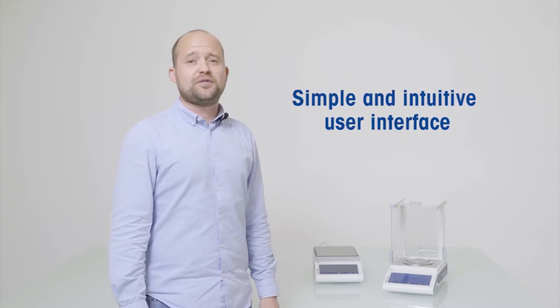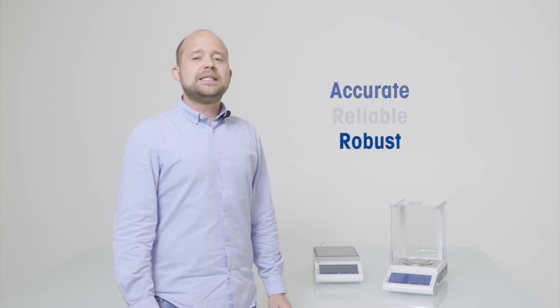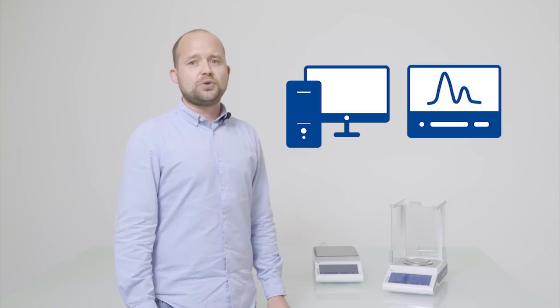These balances are characterized by their simple and intuitive user interface. In addition to reliable and accurate weighing performance and a robust mechanical housing, these balances feature various built-in weighing applications and connectivity functions for connecting to PC or other laboratory instruments. So let's discover all these features together and get a closer look at them.